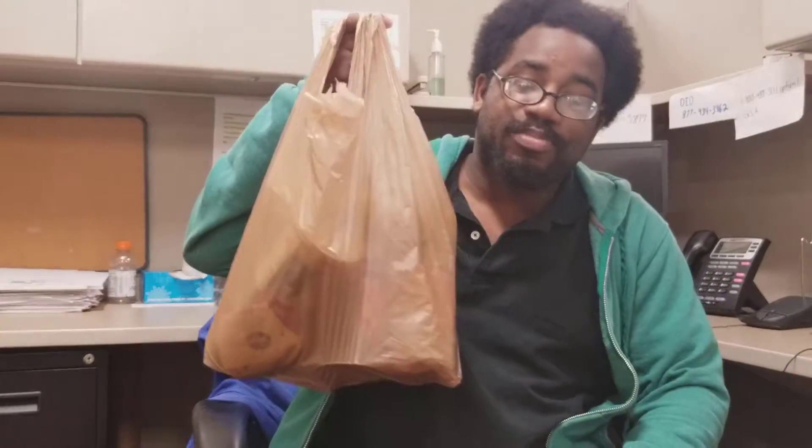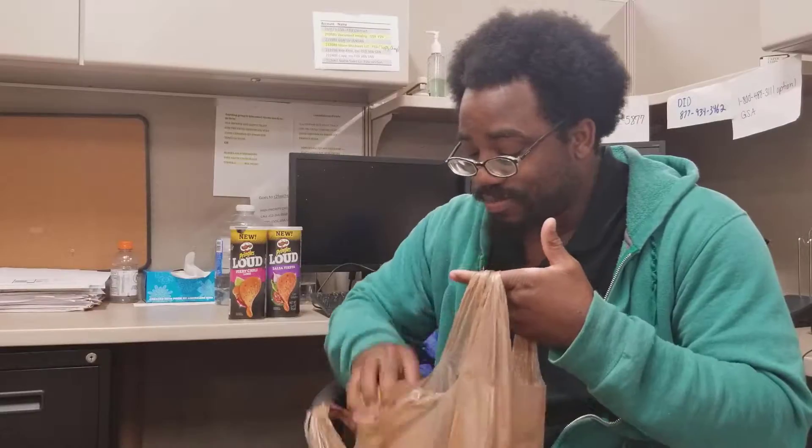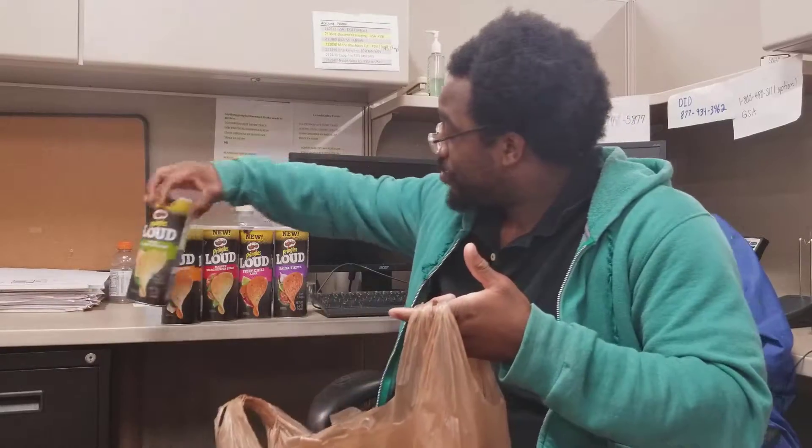Alright guys, so what I have in this bag is actually a product that I saw and was gonna do a review for before but didn't get a chance to. Here we have some Pringles — I have basically all the flavors of the Pringles Loud collection. I'm ready, there we go.